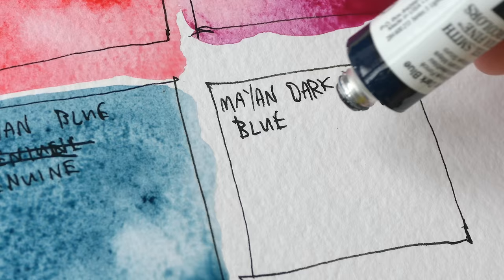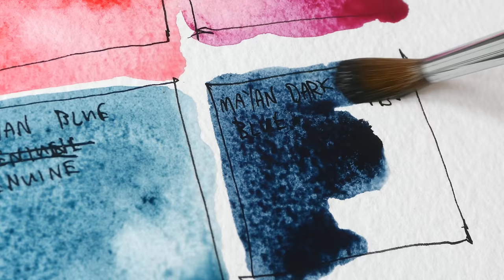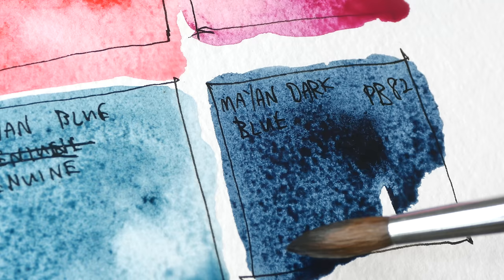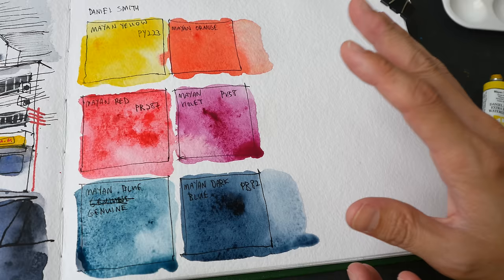And the last color is Mayan Blue Dark — this is PB82, so this is a much darker version. This is semi-transparent, low staining, and according to Daniel Smith's website it says it's actually non-granulating, but I can definitely see some granulation here. Let's dilute this and take a look at the color.